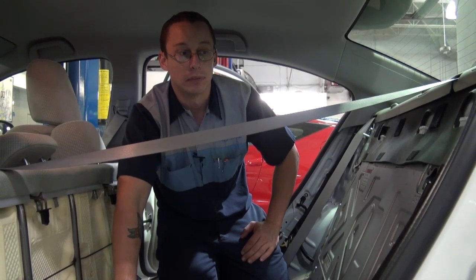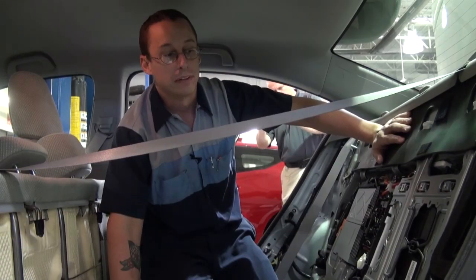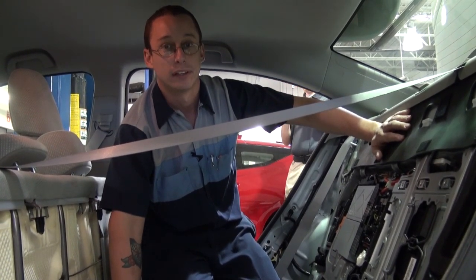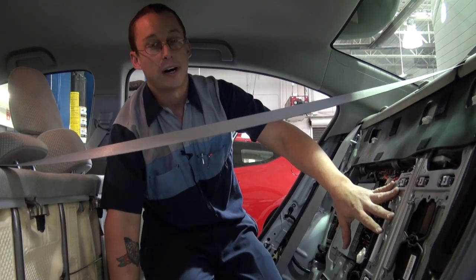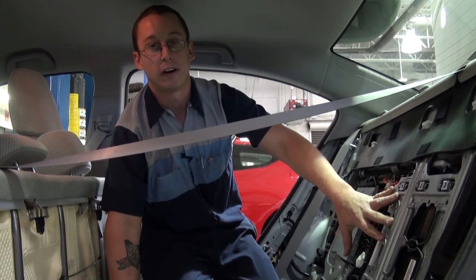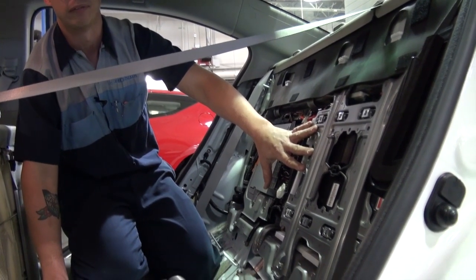Now for educational purposes, we're going to remove the IPU unit to show you what the battery module actually looks like. The 2012 Civic Hybrid doesn't use nickel metal hydride like the other vehicles — it uses a lithium-ion battery pack. When this battery pack is exposed to fire or high temperatures, there is the possibility that the pressure relief valve will vent off fumes that could be harmful. It is advised to stay away from smoke and fumes if the battery pack is engulfed in flame.